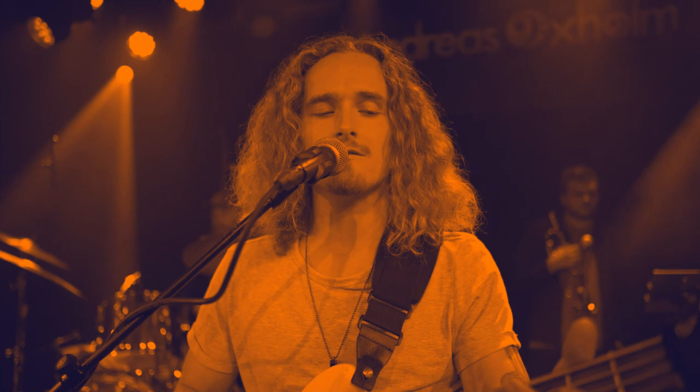Pino Palladino needs little to no introduction from us bass players. But if you're one of the few who don't know about him, I suggest you read up on him because he's had an extraordinary career and he's still playing, still doing it. He is a remarkable bass player, and we are going to talk about his melodic mastery on Paul Young's 'Wherever I Lay My Hat, That's My Home.'